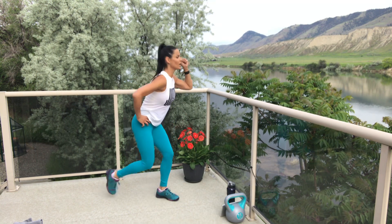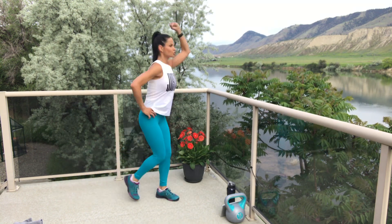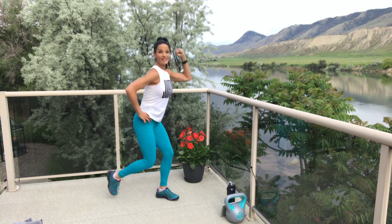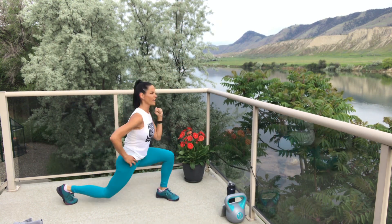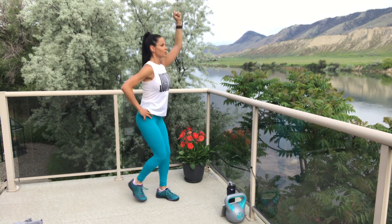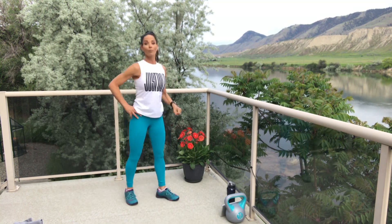Two, one — let's go! Step it back and press it up. Strong, strong, strong. Even if you're not holding a weight, pretend you're holding a weight and thrust it up. Three, two, one — break. Make sure you're looking at that front knee — get ready.